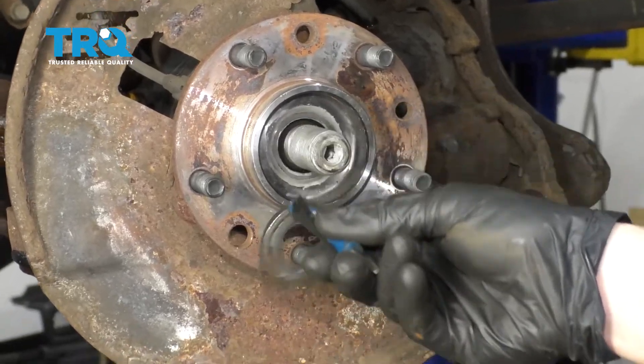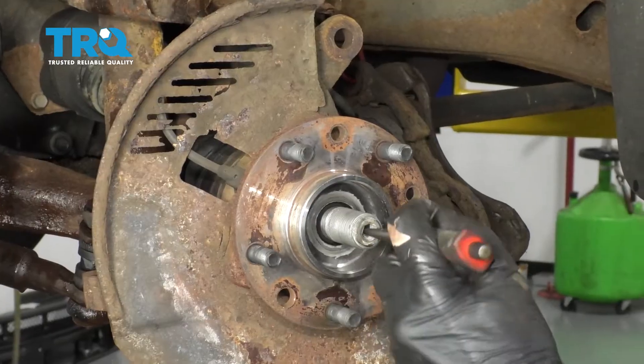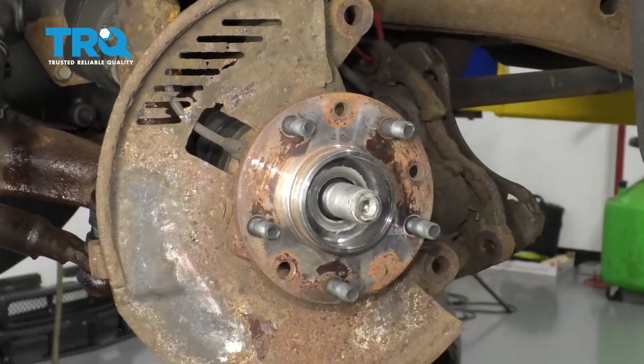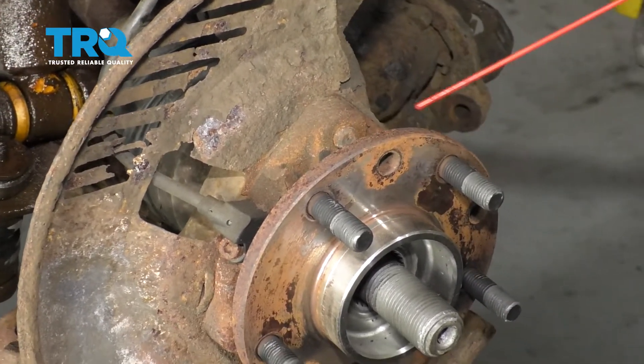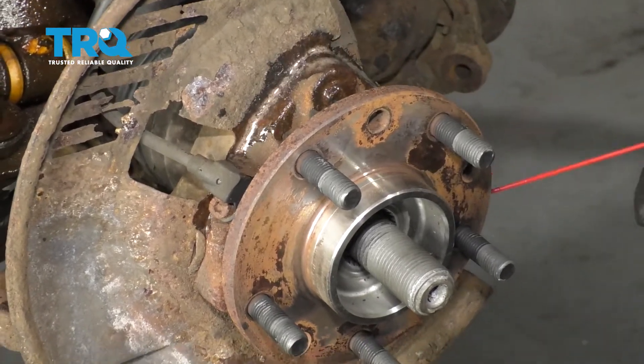Now the next thing we're going to do is remove our axle nut. Go ahead and remove that washer. Now we're going to separate the axle from the bearing — use a punch right in the center and give it a couple of loving bonks just to ensure it's free. Now looking along where the bearing connects onto your hub, you're going to be able to see the mounting bolts coming through. Let's go ahead and spray down those threaded areas, and then of course the area along the bearing and the knuckle.